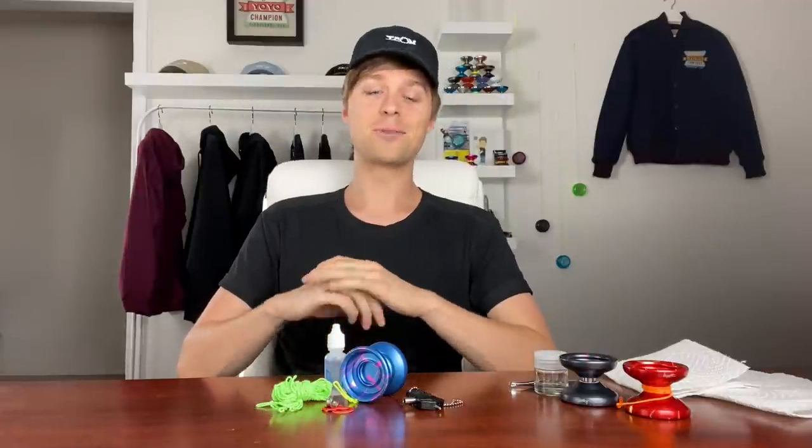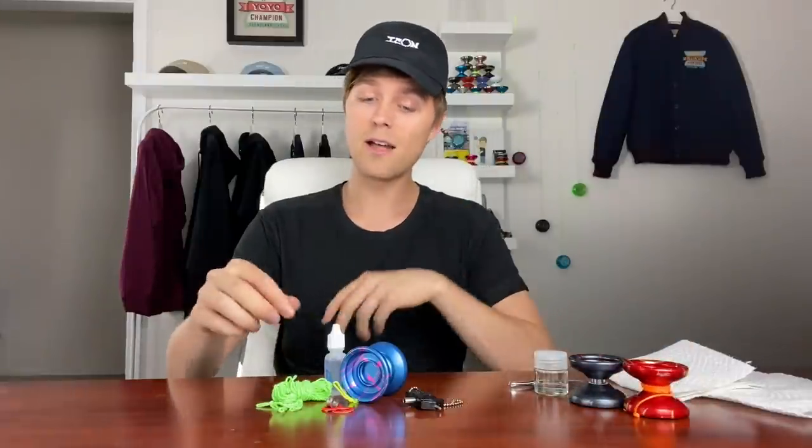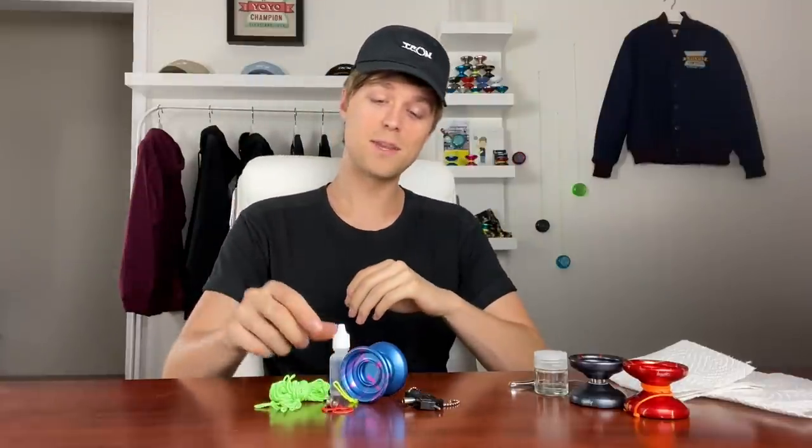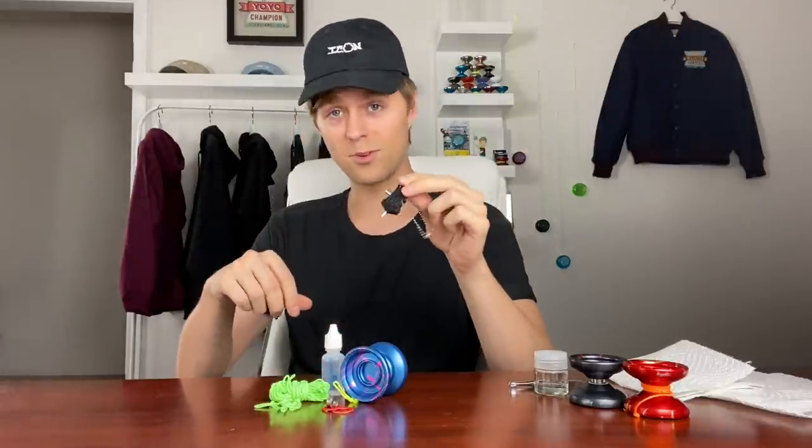The Yo-Yo Pro Trainer Pack includes one of my signature Shutter Trainer yo-yos — the perfect first metal yo-yo for anyone — as well as a super long-spinning Center Track ball bearing, a five-pack of extra string, an extra set of response pads, long-spinning yo-yo bearing oil, and a YoYoFactory multi-tool, which is a must for all yo-yo players. Also, at the end of this video I'll be announcing the winner of my giveaway — all you had to do was comment hashtag yo-yo gang.